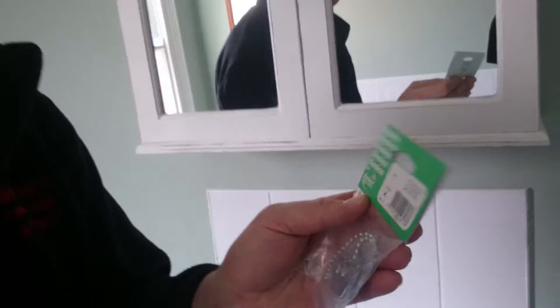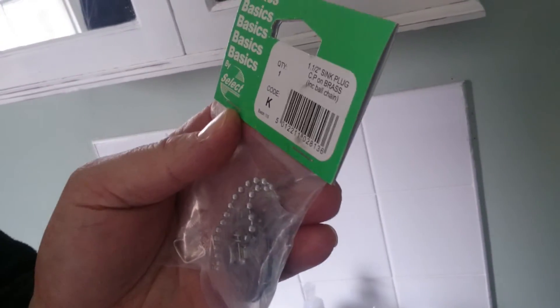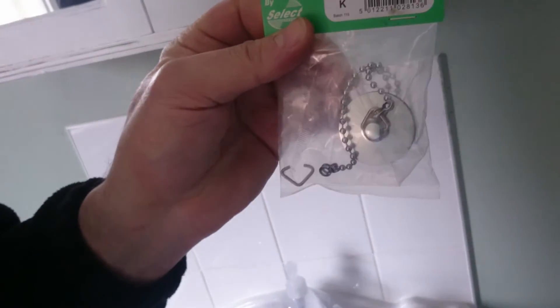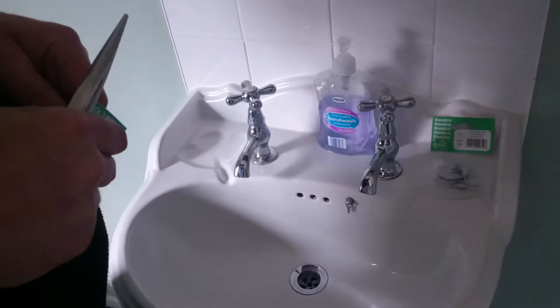Hi, today we're fitting a basic sink plug including ball chain. It's as simple as that - basic select. We're going to unpack it.